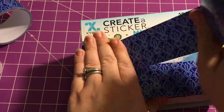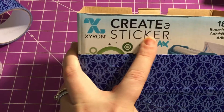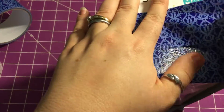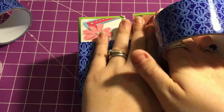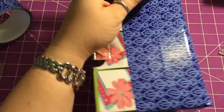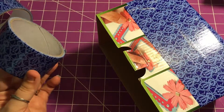The great thing about this is it's a cardboard box — it cost me nothing to make this particular organization box. Granted, I did pay for the create-a-sticker refill, but I was going to buy that anyway, so now I get two for one: a refill and an organization box. Who doesn't love free stuff?